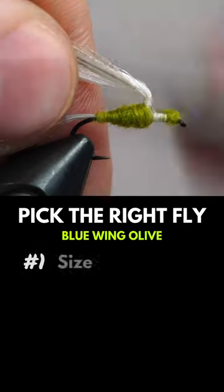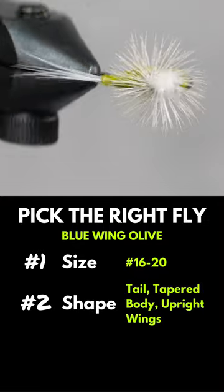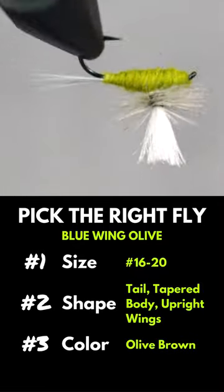Remember, the most important thing to match is the correct size, which is usually in the 16 to 20 range, then shape — we need a tapered body and upright wings — then color, which is the least important and usually depends on just how picky the fish are. Once you've got the right fly, it's time to put it in front of a hungry fish.